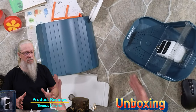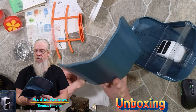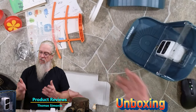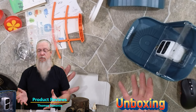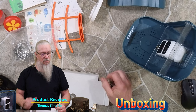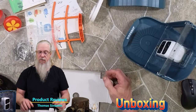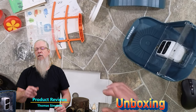So what we need to do is get this installed, put it together, fill it up with some bird food, and see what the birds think about it. There's a lot to go over here, so let's go ahead and get this installed and then we'll go over all the details.